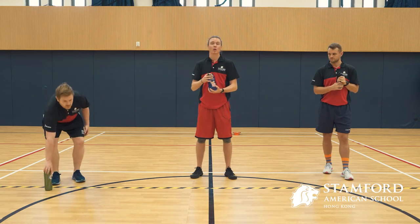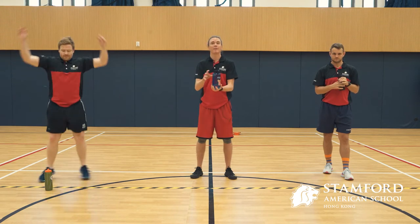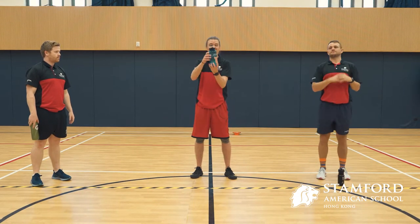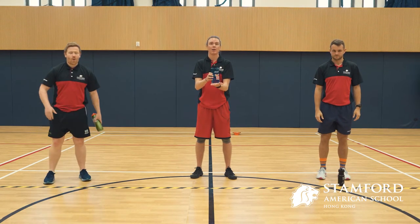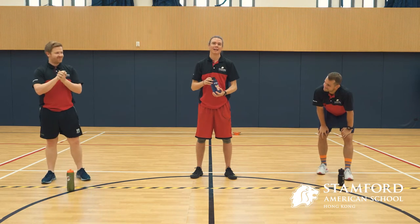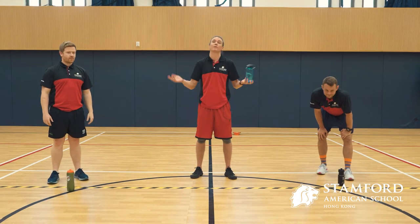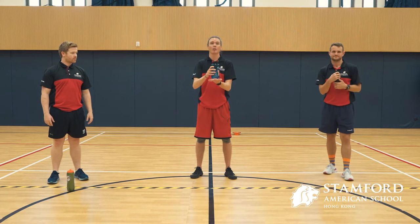Mr. McQuaid is going to be doing star jumps — he'll do three star jumps and then he gets to try and flip two more. Mr. Styles after his two flips is going to do squat jumps. Your goal is to have as many of your flips land properly as possible. I'm going to be doing push-ups for my activity. You get to flip twice, and whether you get zero or two, you still have to do your three activities. You just keep track of how many times your bottle lands properly.